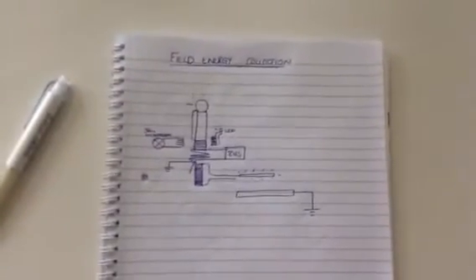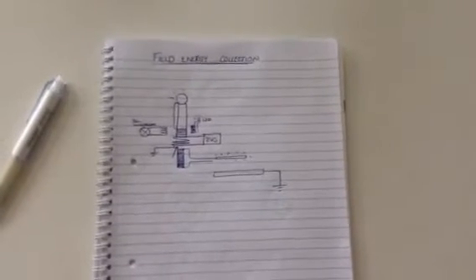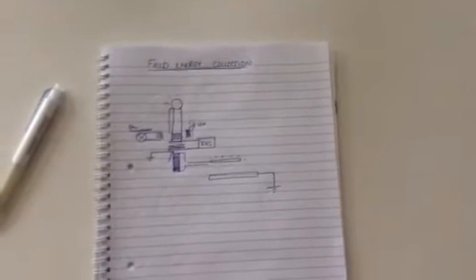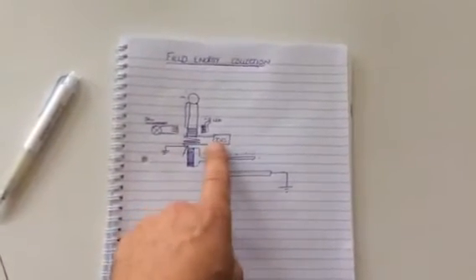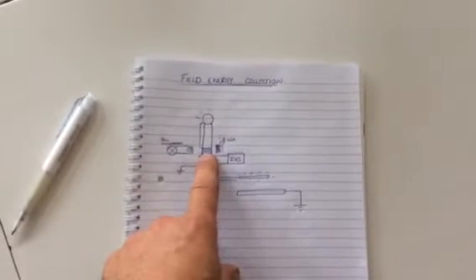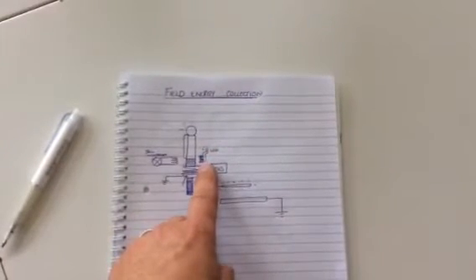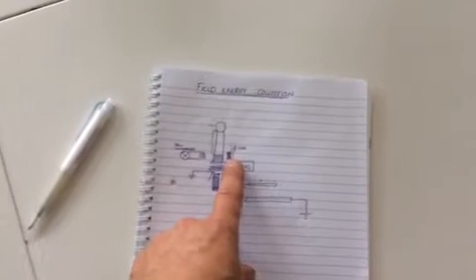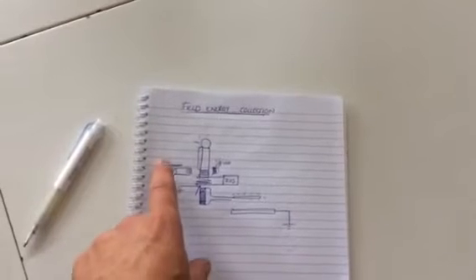This is something I'm working on — Russ, if you watch this video, you stimulated my interest again in the Tesla-style field energy. Going back to what we normally have: battery driver into a primary, through to a secondary, and then out through the top where we can collect — LEDs lighting through a coil — and we have other examples of collection further down.